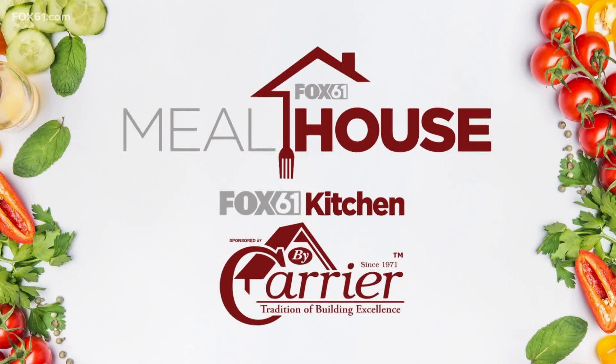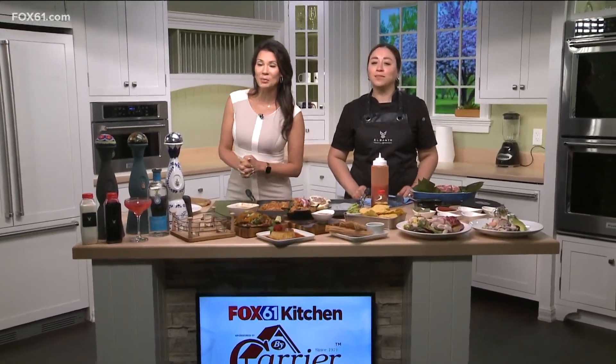Welcome back to the Fox 6 One by Carrier Kitchen. I'm so excited this morning. We're making a Mexican dish with our friends from El Santo. Siomaro Zamudio is joining me from West Hartford. You just opened — congratulations on your grand opening and thank you for being with us. It's great to have you here.